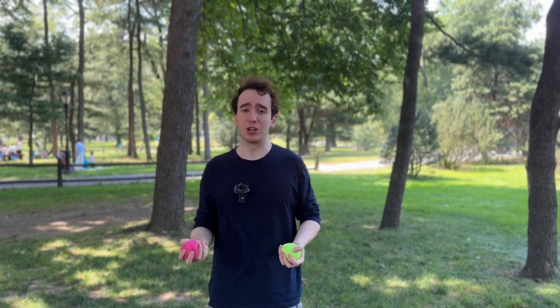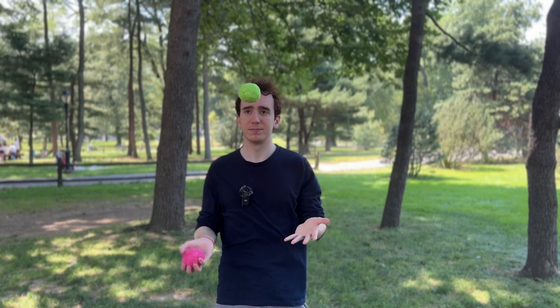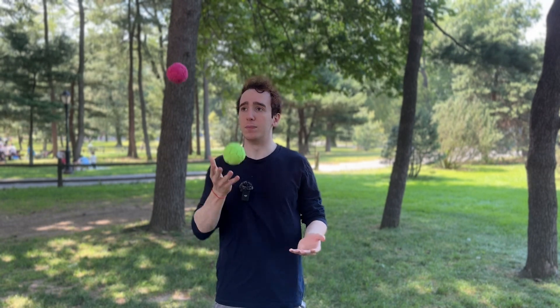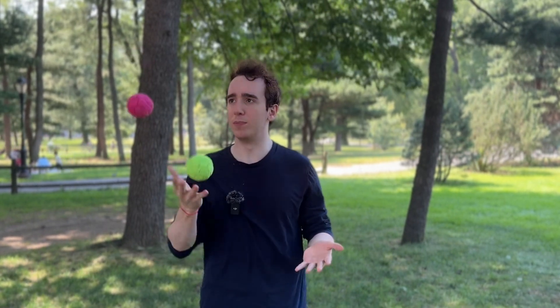If you need to, you can not even worry about catching it for now — just throw the yellow ball across, the pink ball straight up, and don't worry about catching it. But once you're ready to start catching it, it'll go: throw the yellow ball across, then before it lands throw the pink one straight up, and then while the pink ball is coming back down throw the yellow ball back to the hand it started. You can drop the ball at any stage and just practice the throw progressively until you can go boom boom boom boom continuously.